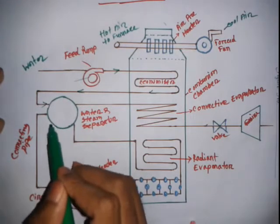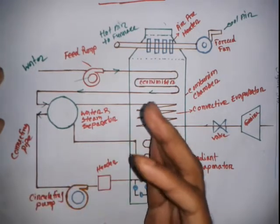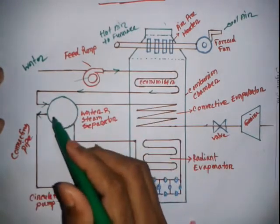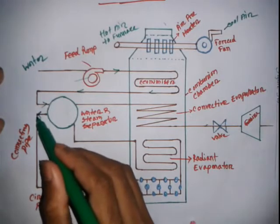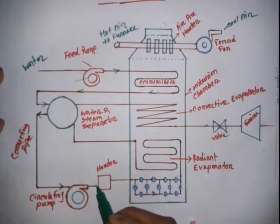In the steam and water separator drum, steam and water are separated. The water goes via a path to the circulating pump. The circulating pump creates high pressure, and under this high pressure the water is sent to the header.